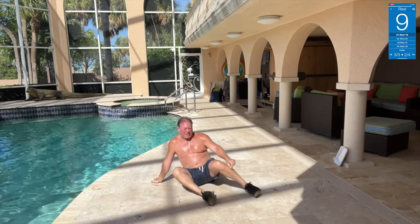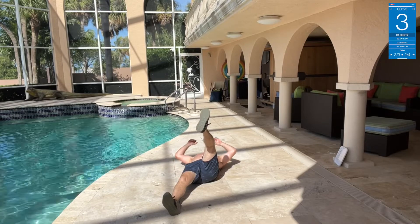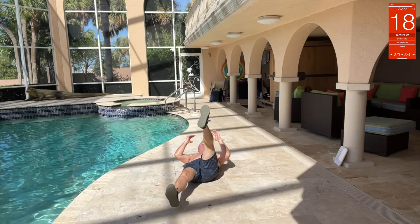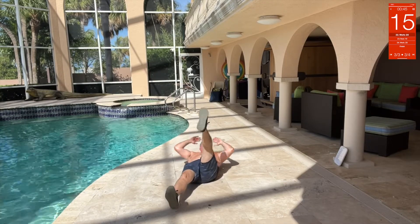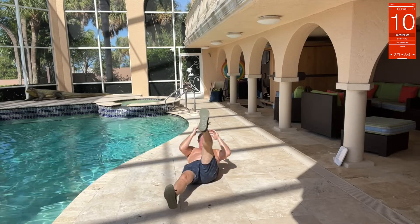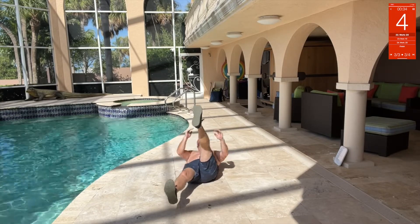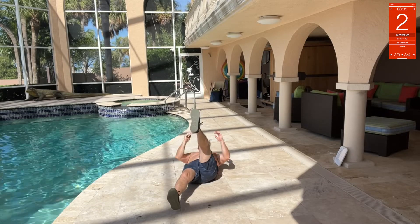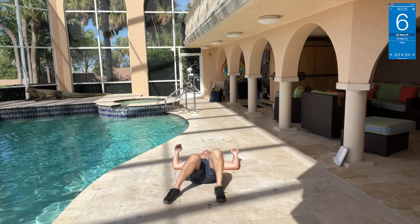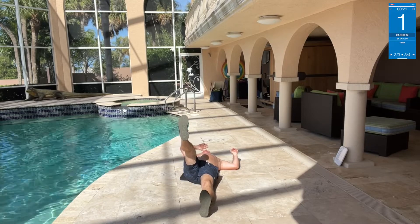Now we're going to do some abs — left side, then right side. One leg up and then twist, up and to that side, like that, up and to that side. Switch sides — woo, it's tough. Line up, try to keep this leg off. Up and twist — you want to bring that knee back.